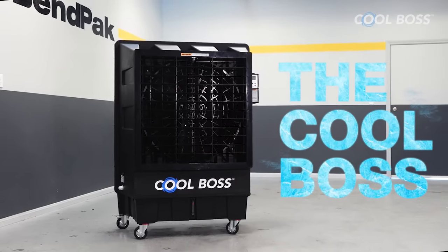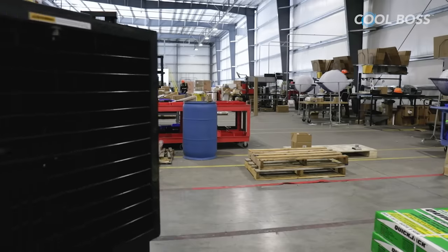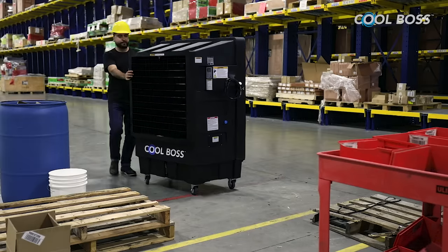The Cool Boss Portable Evaporative Air Cooler packs a big punch in a small unit to keep you cool when shop temperatures rise, and it does this for about a dollar per workday.